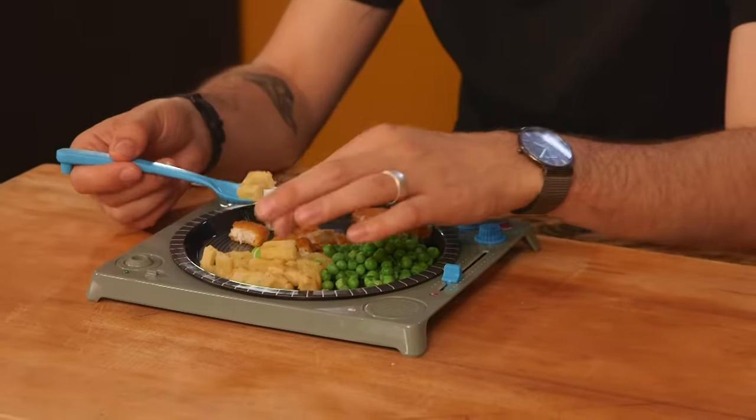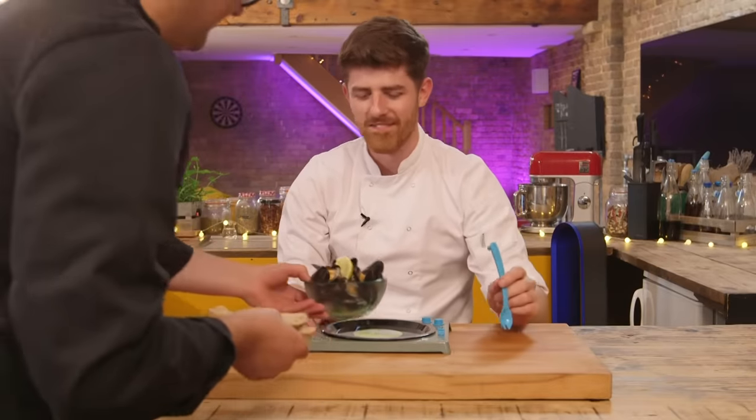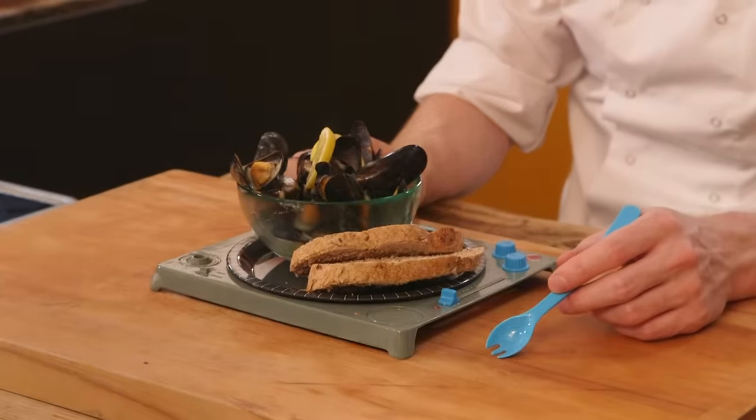So we've cooked for you what we presume you ate as a kid. What have you presumed I ate as a kid? Please tell me it's turkey dinosaurs. So in front of me now I've got some potato waffles, looks like Bird's Eye fish fingers, and some plain peas. That is a smashing meal. Why have you cooked me mussels?